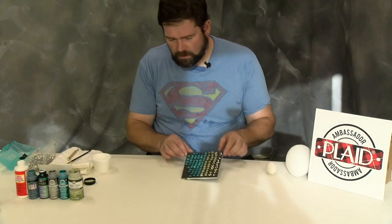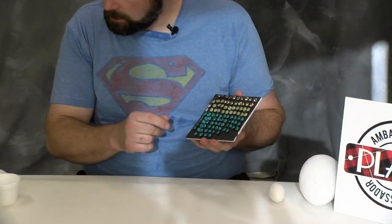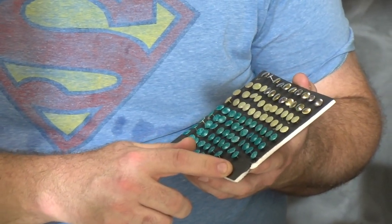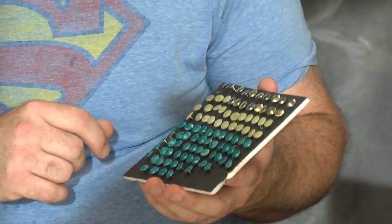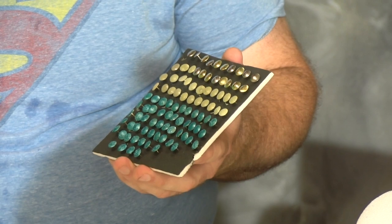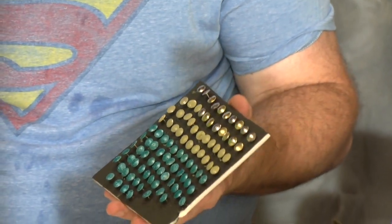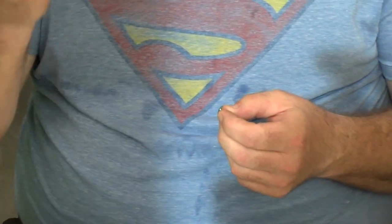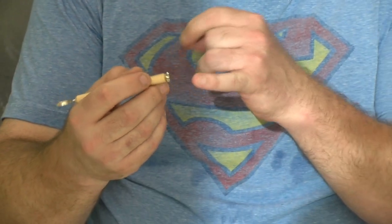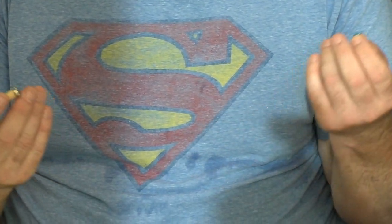You want to start out with a piece of foam core board. I usually get mine at Dollar Tree — it's a buck, and I cut it up in sizes as I need it. You'll also need a few hundred pushpins — you can get 300 for a dollar at Dollar Tree as well. And you'll need a pencil or carving tool with a magnet super glued to the end. You can get 10-packs of magnets at Harbor Freight Tool for a few bucks.